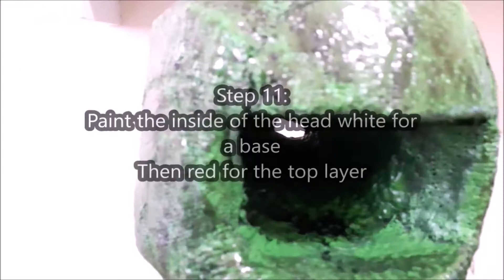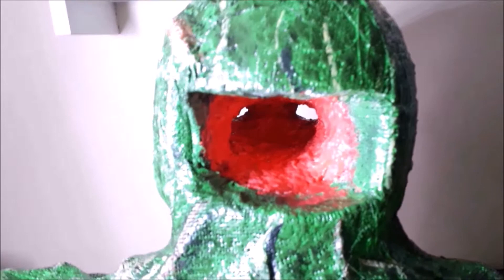Step eleven: paint the inside of the head white and let that dry overnight. Then the next day paint the same inside of the head with a really bright red paint. The reason for this is if you paint red onto white it stands out much more — if you left it green or black that red won't show up, and we want that red really bright for when these lights go on.